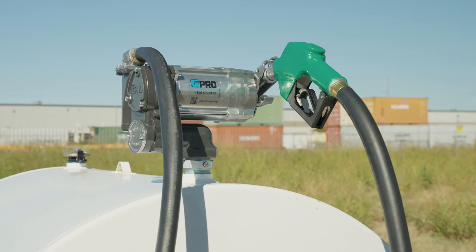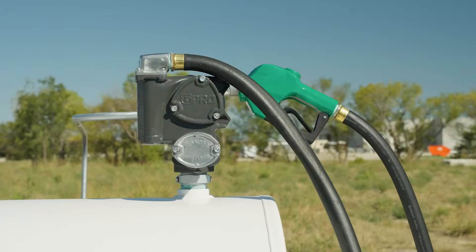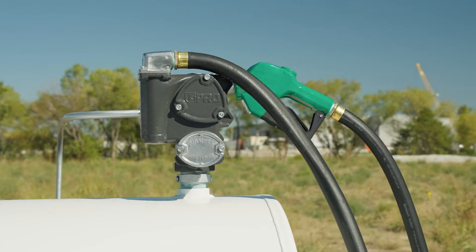This video will demonstrate the physical installation of V20 on your fuel tank. Electrical wiring must be performed by a licensed electrician.